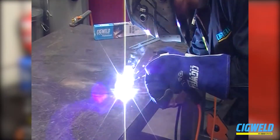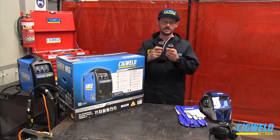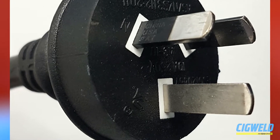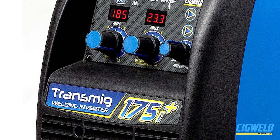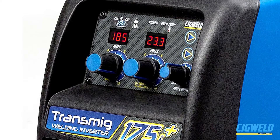It runs off 240 volt single phase power but it has to be 15 amp. You can see here we've got a regular 10 amp with a thin earth pin, and the 15 amp earth pin is much wider, so you have to have 15 amp power at home. It also has a digital display for your amps and your volts, which makes it easy to see what you're running on your machine.